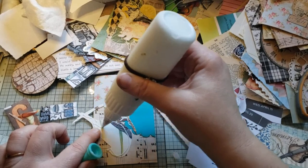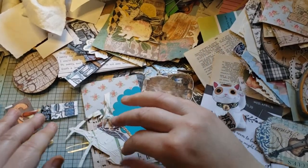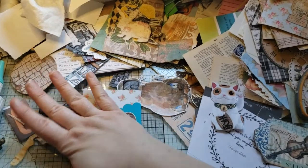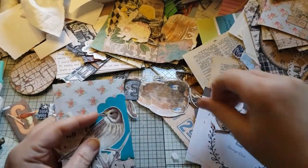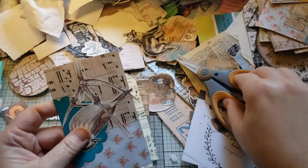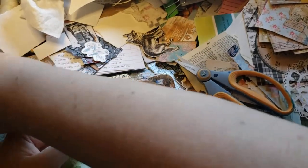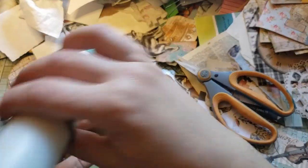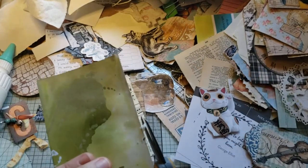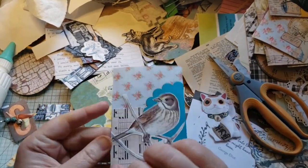I'm using my Aleene's Quick Dry Tacky Glue and I don't have the little tiny tip on it like I would with art glitter glue — I probably could put it in that bottle. Just going to put him where I want him in that die cut. I'll fold his tail over so I'm not cutting it off — just for you, Carrie. I'll cut the branch though, I don't care about the branch.